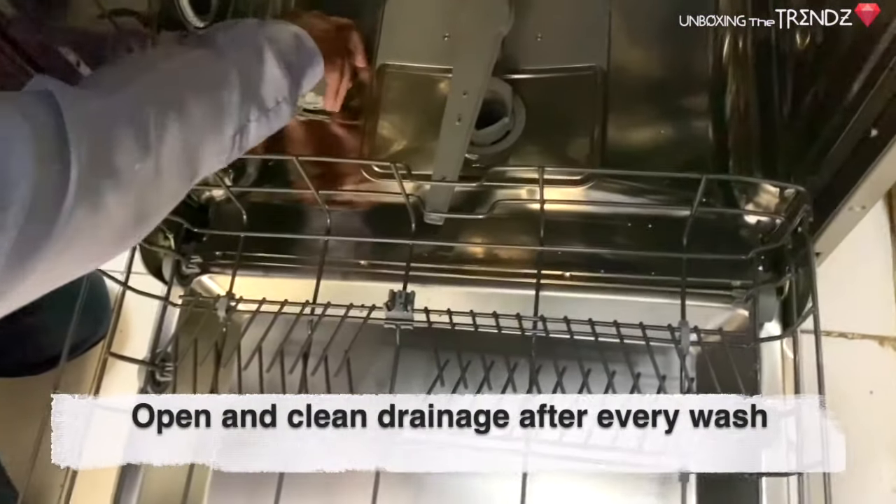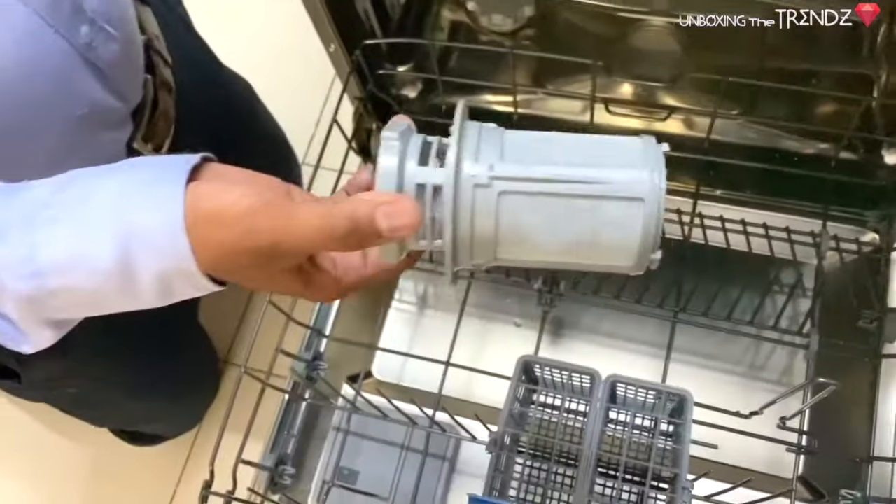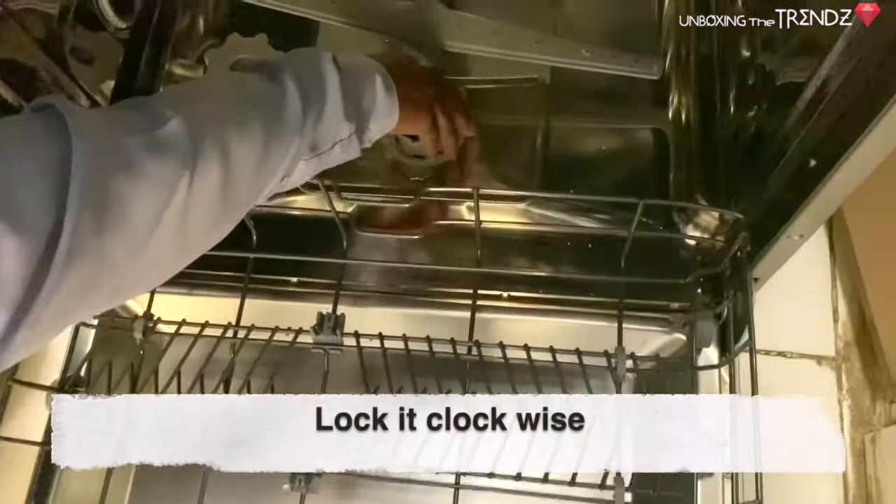It will take a few minutes to settle. You add a little rinse aid to the bottle, then you can run a wash. You need to close and lock the compartment.